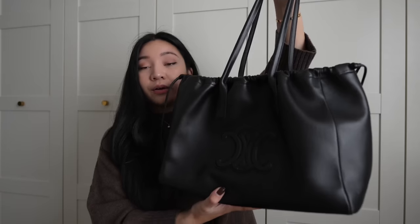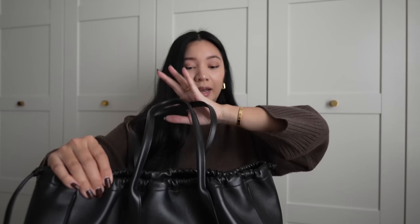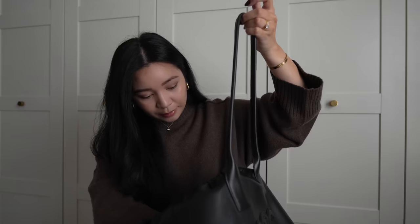I really love the simple design. The drawstring I don't adjust, although you can — I've always kept it as is. I like that it kind of helps the bag from gaping open as much as, say, my Goyard tote.